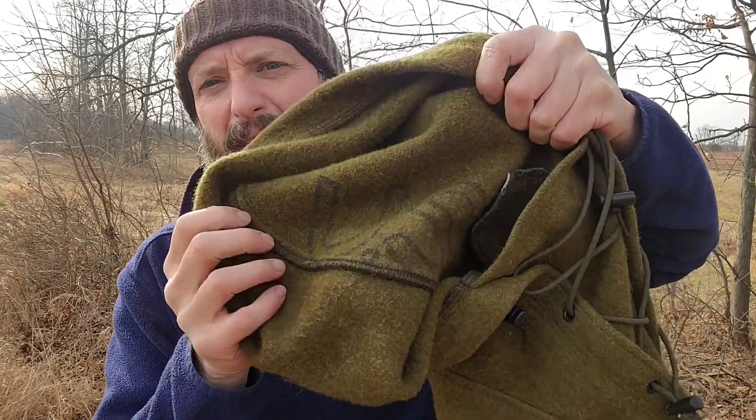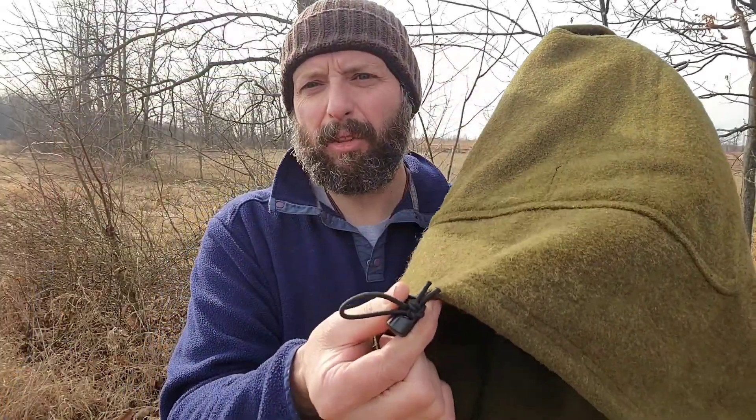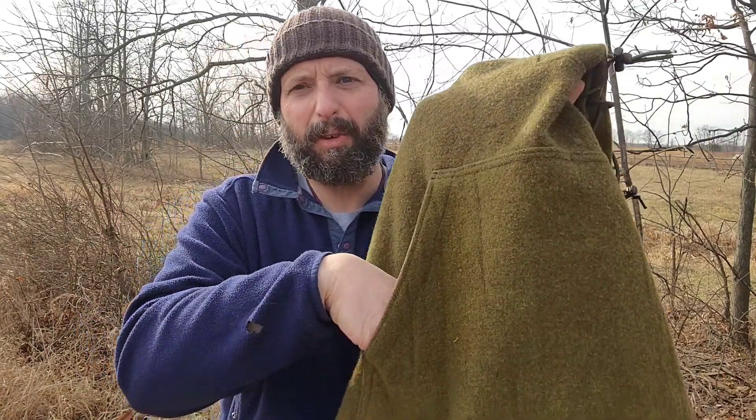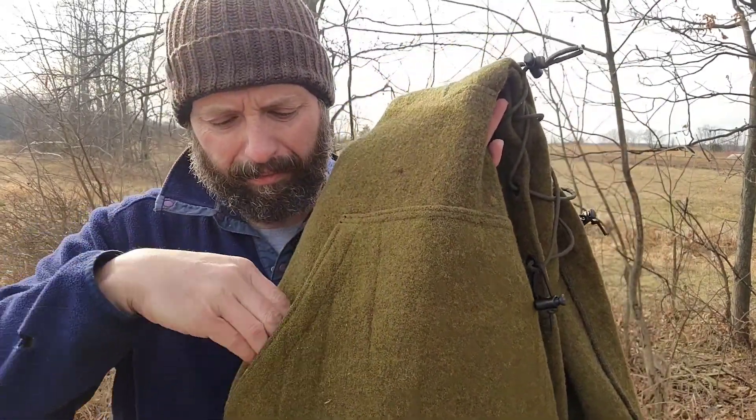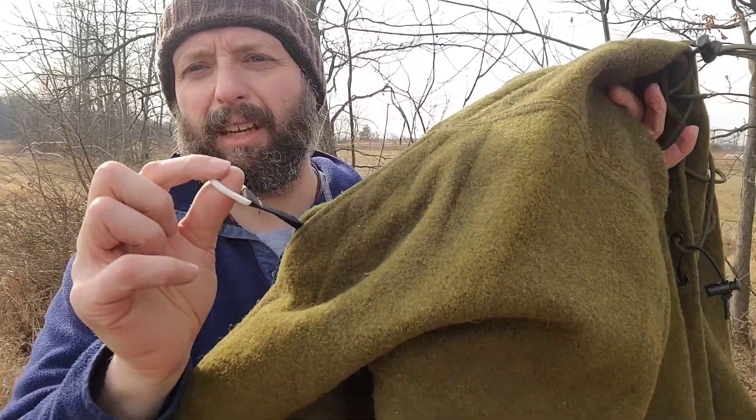If you remember, I said these are made from wool U.S. Army blankets — this one's actually got 'US' on the inside of the hood. The bottom hem has a shock cord as well, so you can tighten that up if you're in an extremely windy situation.